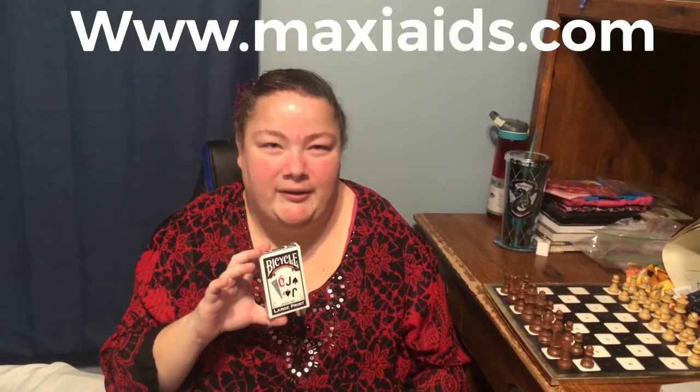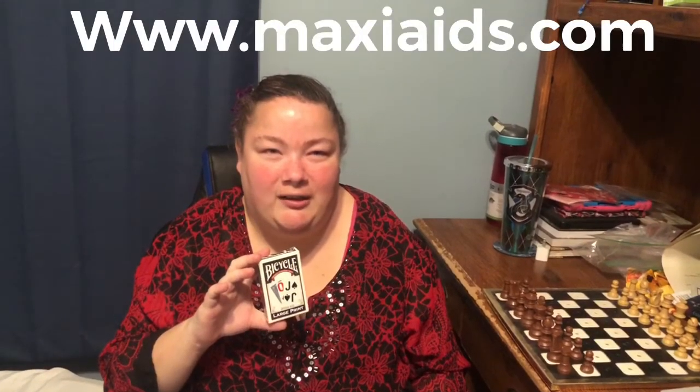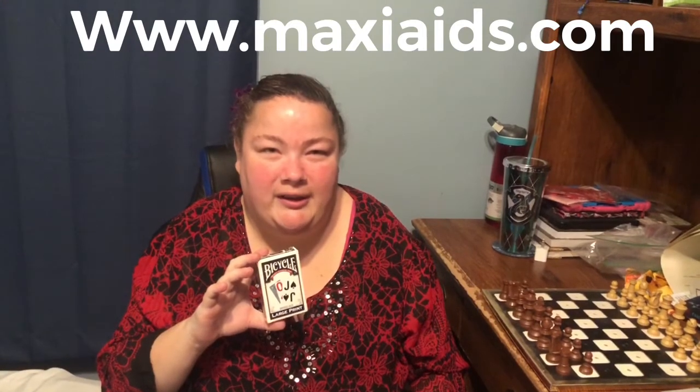One of the things we want to show off is I got these large print bicycle playing cards from maxiaids.com, and I'll leave a link to the website down below. It's a specialized website that sells accessibility items for those that are blind, visually impaired, and deaf. The cards are large print and black on white or red on white.